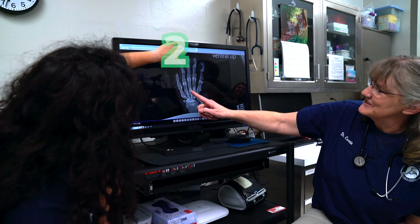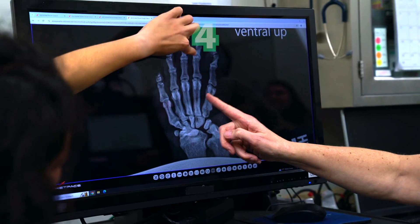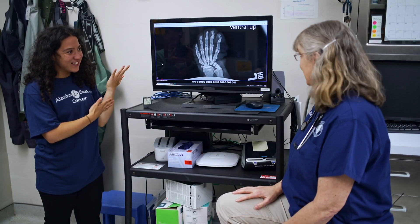Want to do it together? Sure. Let's go carefully: one, two, three, four, five. Hey, that's just like us! It is.